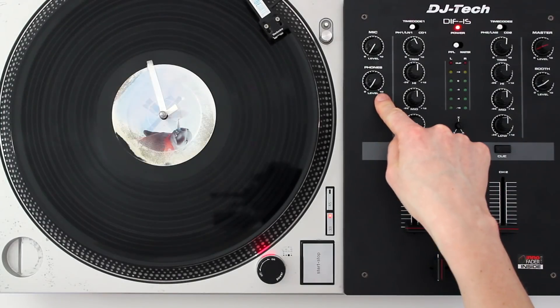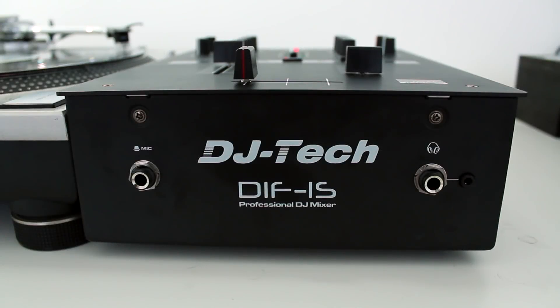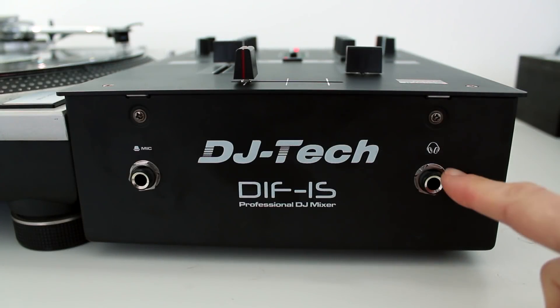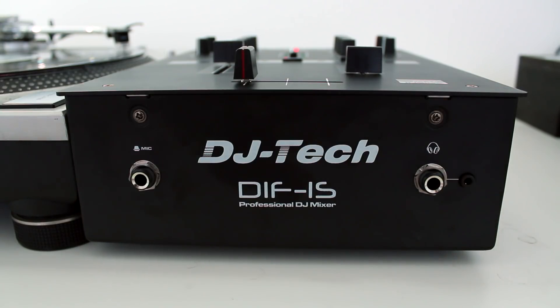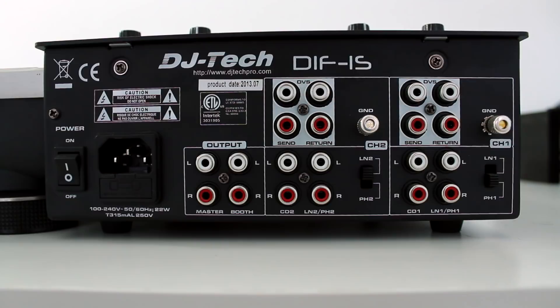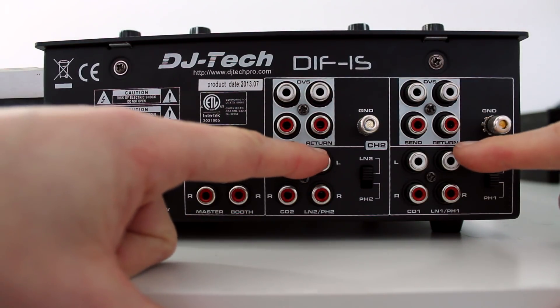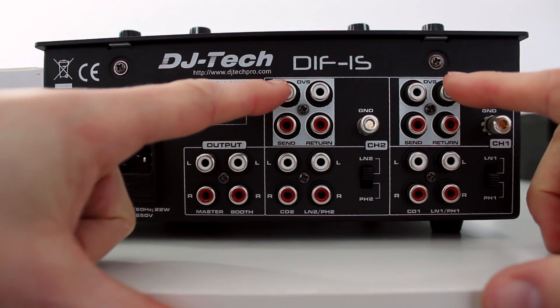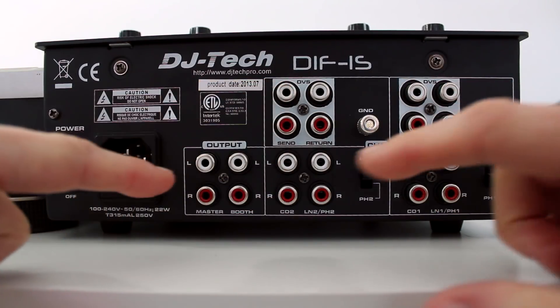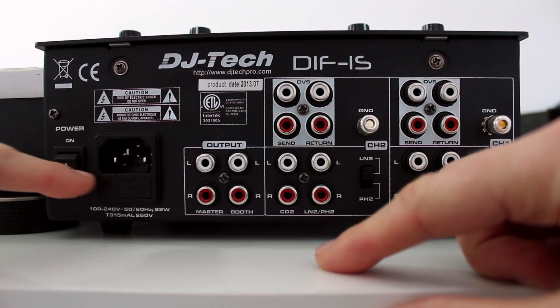Finally, you have the volume control for the headphone cue and the master output. The front panel allows you to plug in your headphones so you can cue up sounds, and there's also a mic input. The rear panel features all of the inputs and outputs that allow you to connect your turntables, line in, DVS like Serato or Tractor if you're using one, ample speakers, and finally the power.